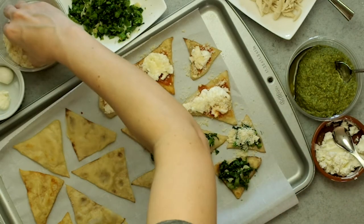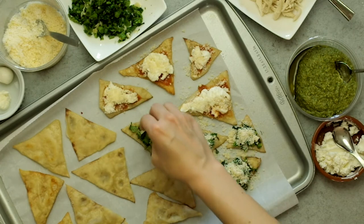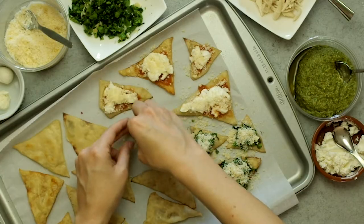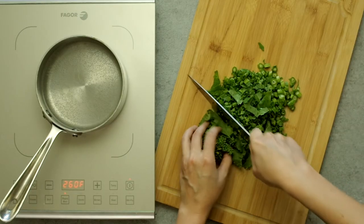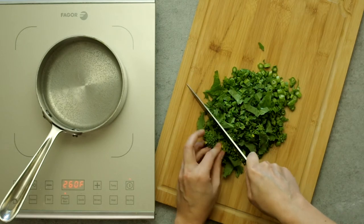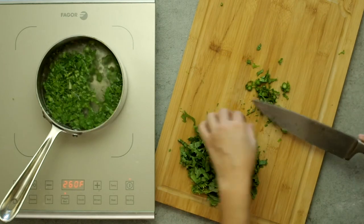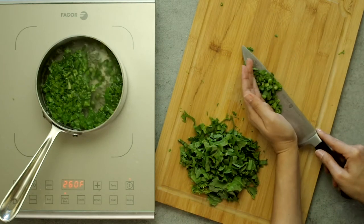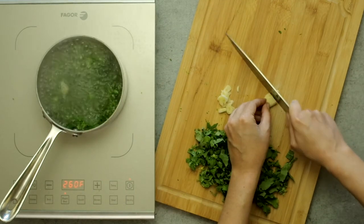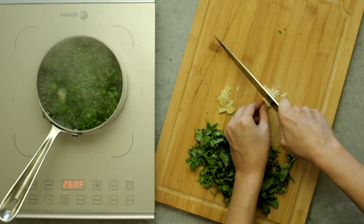For the broccoli rabe, I scooped pre-cooked chopped greens onto the chip and topped with a generous amount of Parmesan cheese. Here's how I prepped the broccoli rabe: it has a strong bitter flavor, which I love, and it can carry lots of garlic, spice, and cheese. I chopped the rabe into small bits so it's easier to eat on the chip, and boiled the stalks in salted water for a few minutes until they were tender. The florets are pretty tender already so I didn't include them in that step, though it's fine if you do. I only used a few stalks, not the entire bunch.